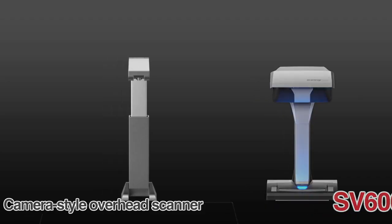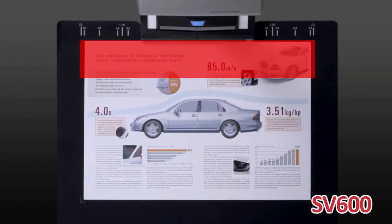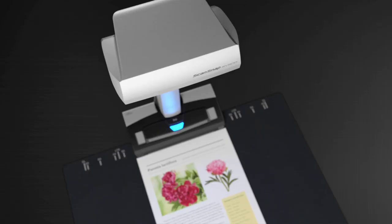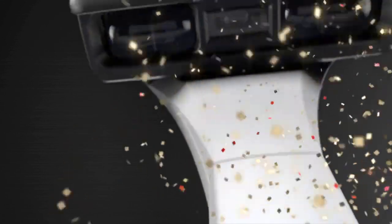The usual camera style overhead scanner tends to be out of focus towards the edge of the document. But the SV600 can produce a steady and clear image of the whole document. Equipped with VI technology, which combines the three technologies, the SV600 is able to minimize unevenness in image quality and generate a smooth image.